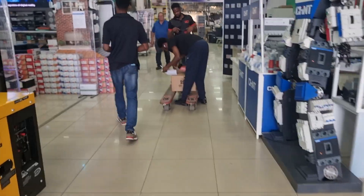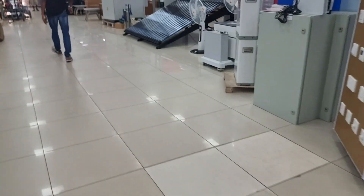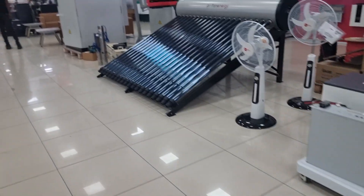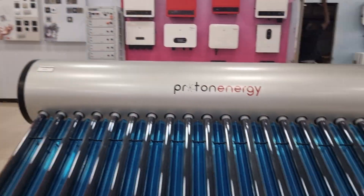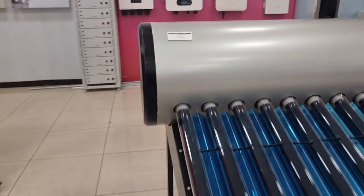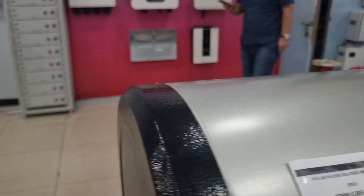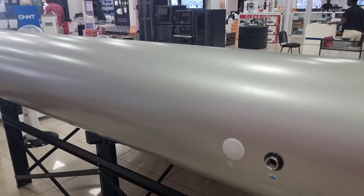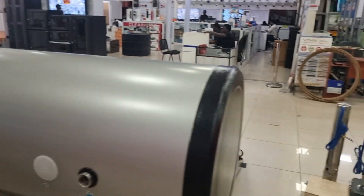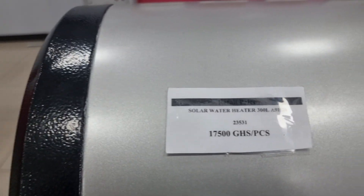We're inside UCT today and I've been here before. I was drawn to these units here - the Proton Energy. This is the big one, this is massive. I thought it was over 400 litres but it's actually a 300 litre unit. I don't think I need 300 litres - I reckon 200 litres will do. Let's have a look at the pricing. This one is 17,500 Ghana cedis.